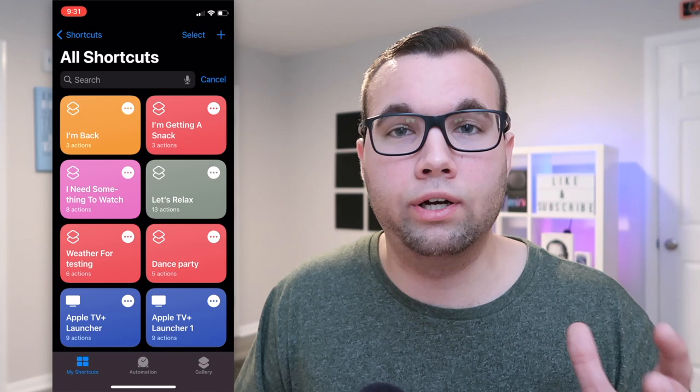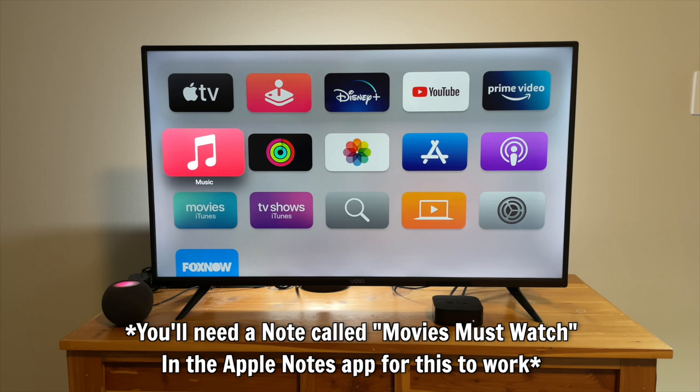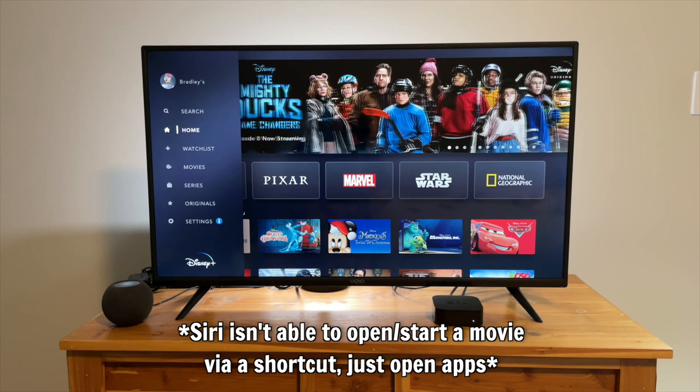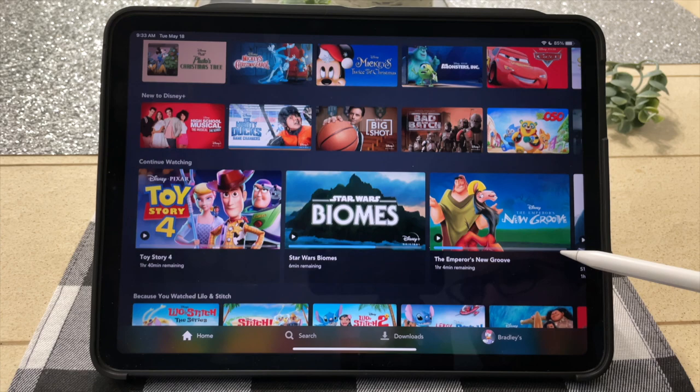Shortcut idea number four is that Siri can suggest shows if you're not sure what to watch. Say 'I need something to watch' and Siri replies: 'I'll help you find something to watch. Here is your movies must-watch list.' It reads out movies like Toy Story, Finding Dory, and Coco, then asks 'Does any of these sound good? Yes or no?' This shortcut works best when shows or movies are from one app like Disney Plus or Prime Video — otherwise it can get very complicated.